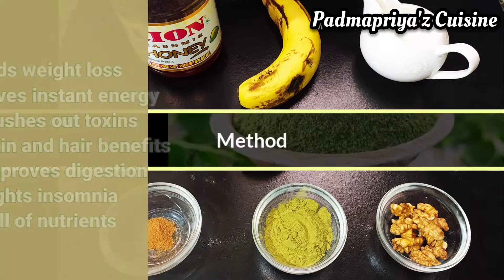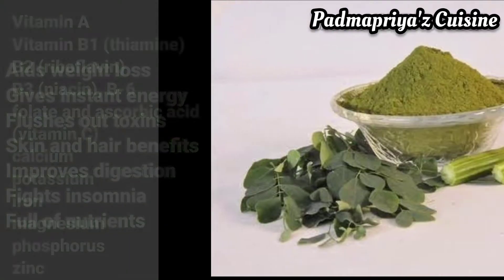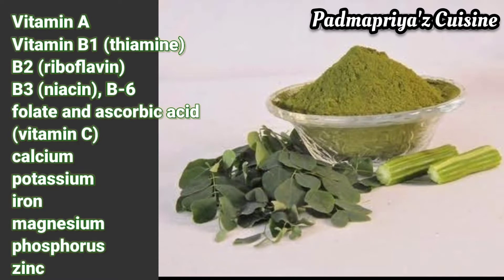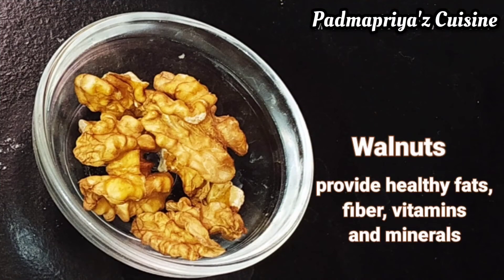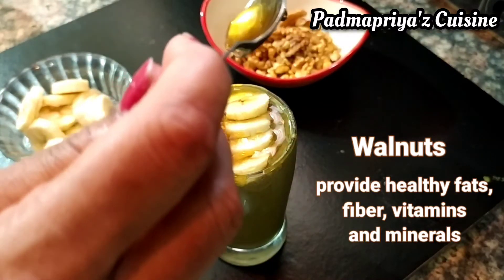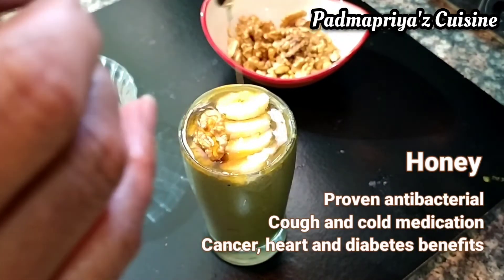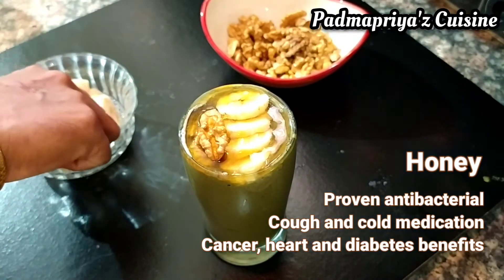Moringa powder is made out of dried drumstick leaves. It is loaded with nutrients and gives you a lot of health benefits, and mainly weight loss. Walnuts provide the essential fat and fiber in this meal. Honey is beneficial to us in many ways.